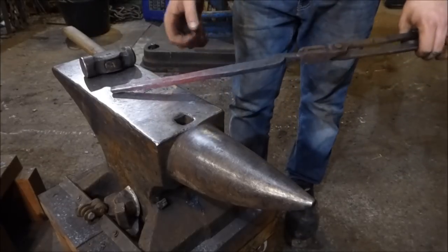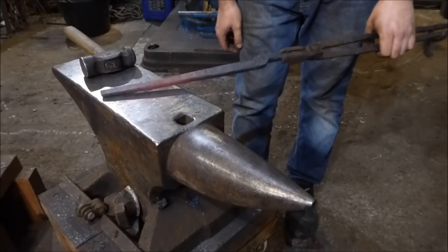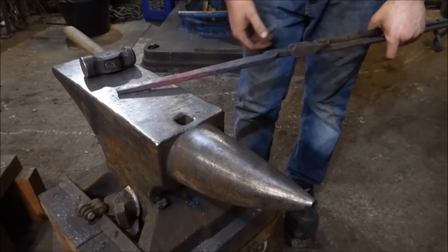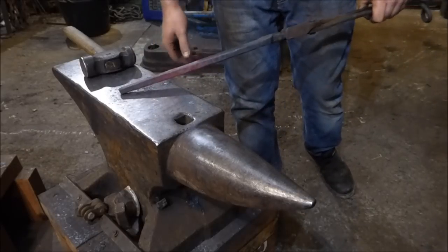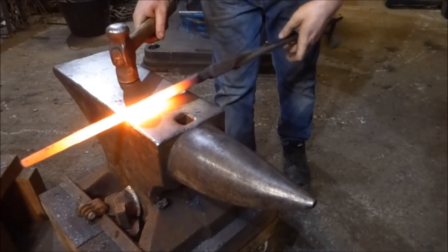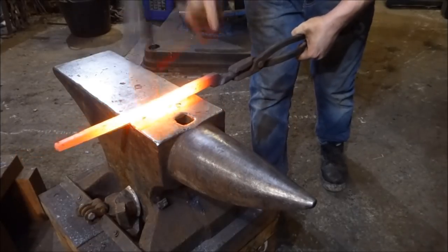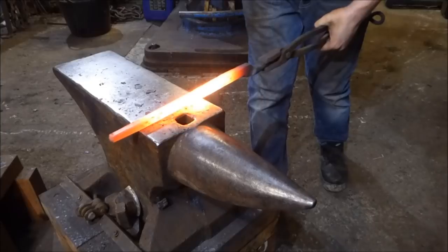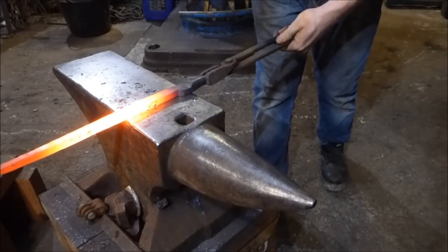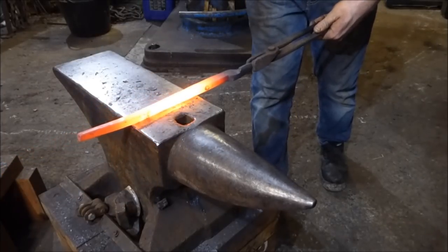Notice how I left the material pretty lumpy bumpy until these last couple of heats. I'm interested in moving material to start with, not making it look pretty. Now I'm not even trying to make it look pretty — I'm trying to make it functional. My fire is getting a bit dirty so it needs cleaning. What I want to do is make sure that this is a nice even taper all the way back to the end of the rein, and also keep the width in the material nice and even down the whole length.